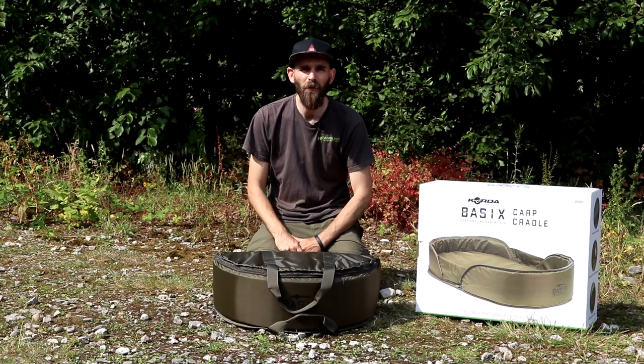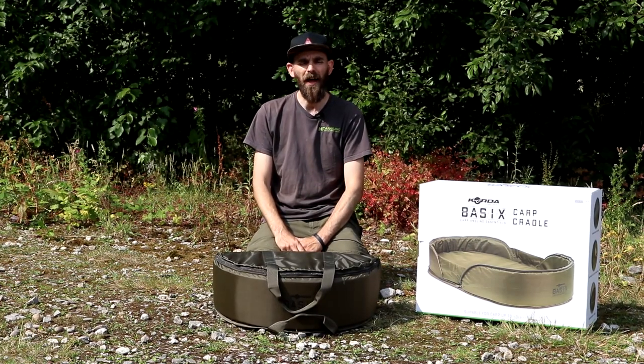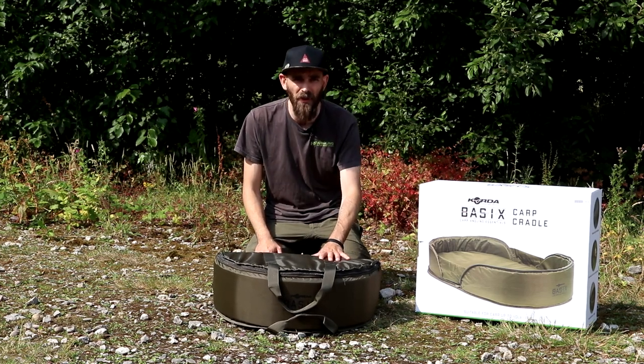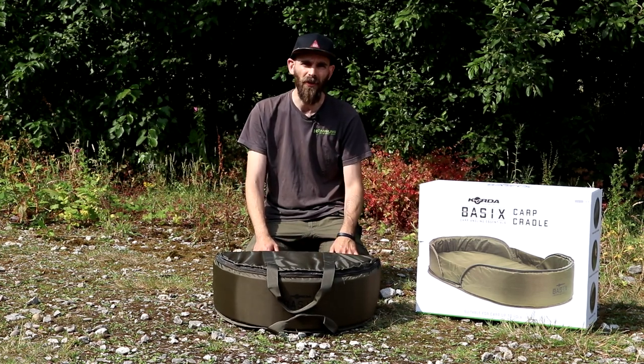Welcome back to One Minute Monday. I hope you're all doing really well. This week we're looking at a brand new item in a brand new range from the heavy hitters over at Corda.